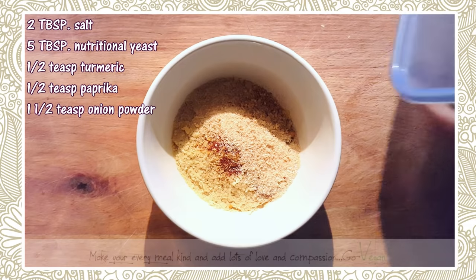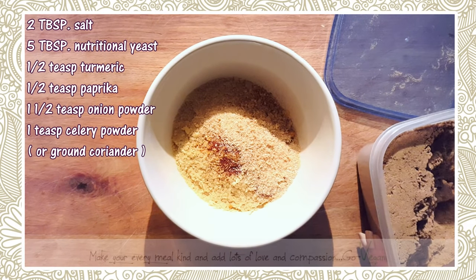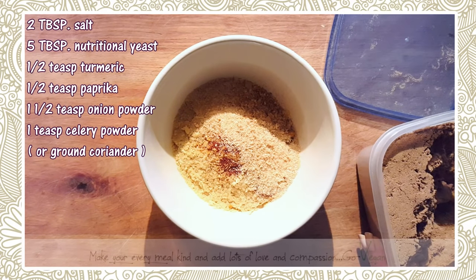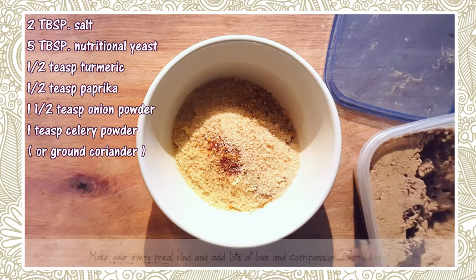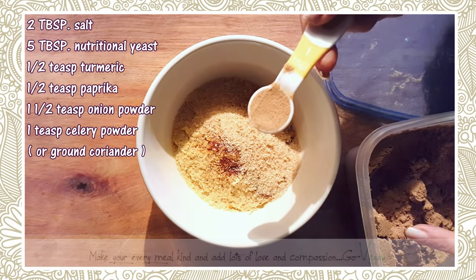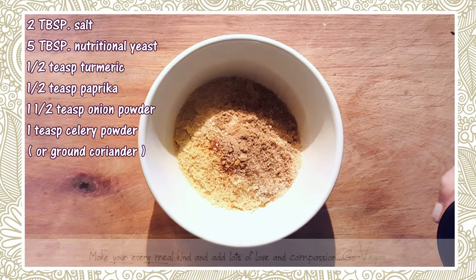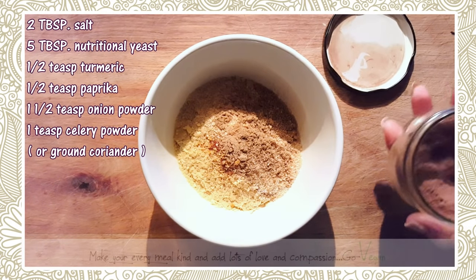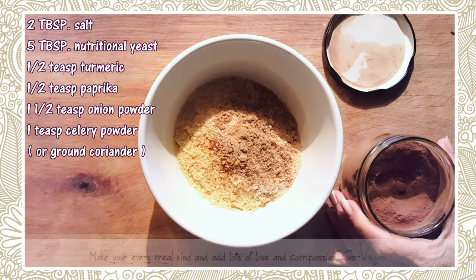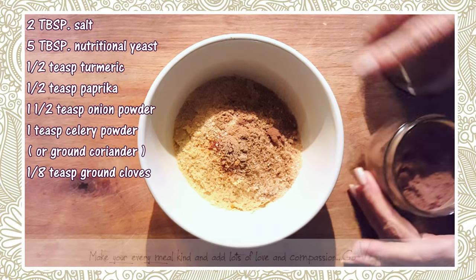You need celery — either celery salt or celery powder. If you can't find it, you can use coriander powder as a replacement. It doesn't taste exactly like celery but has a resemblance. Now we have cloves — what's a good chicken soup without a little bit of cloves? My mom always put a little in her chicken soup base. You only need a small amount, like one-eighth teaspoon, but it really adds a nice flavor.